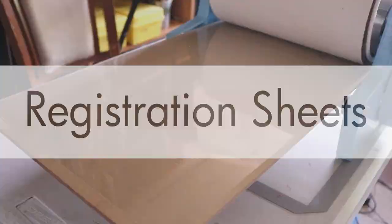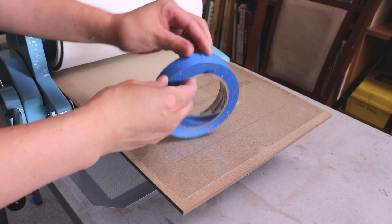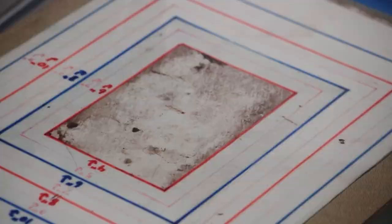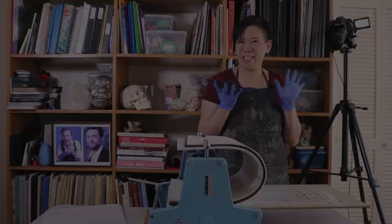You're going to want to use a registration sheet to make sure your plate and paper are lined up. I always have a sheet of acetate taped to the press bed with blue painter's tape — don't use masking tape, that can leave a lot of residue. The blue painter's tape is a lot better. Then you take your registration sheet and slide it underneath the acetate. This works great because I have multiple registration sheets that I'll switch in and out depending on the type of plate I'm printing. The acetate protects your registration sheet from getting dirty and is easy to clean ink off of with a rag.